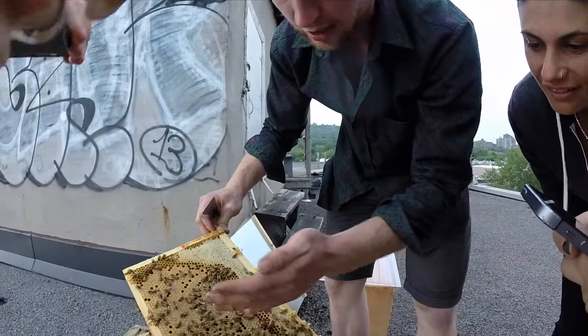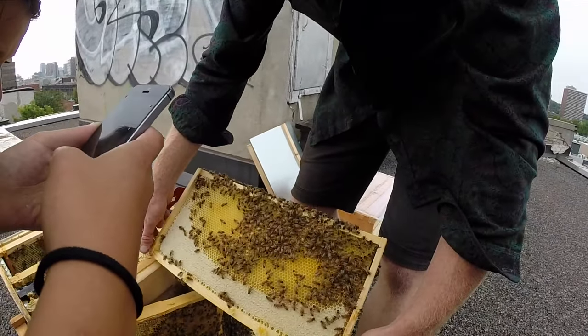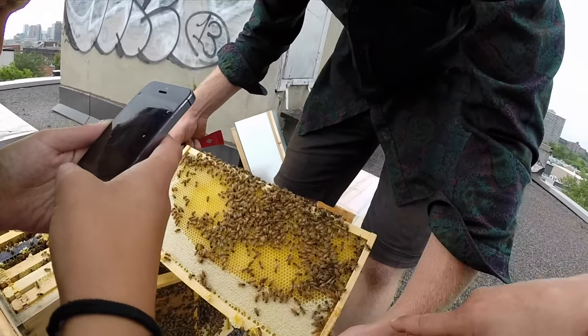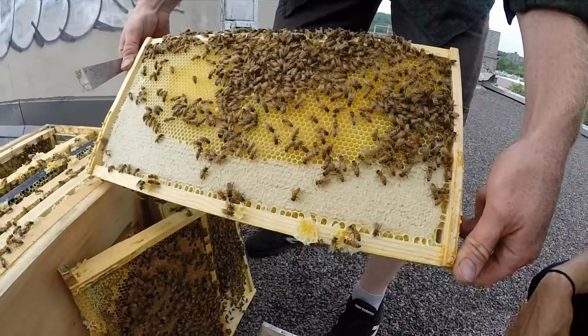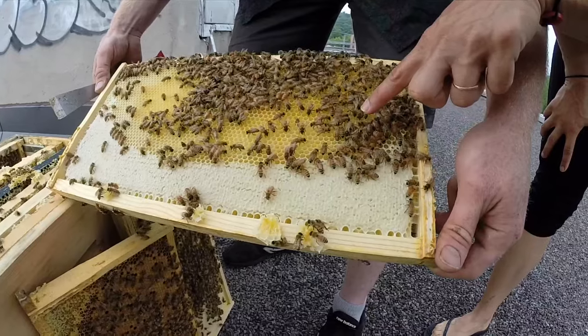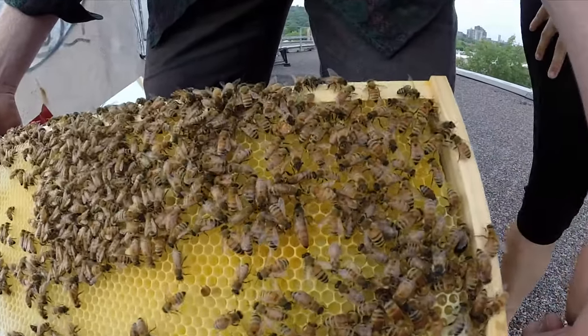They can't even sting you yet — they're still too young. No queen. These here? That's a drone — not the queen. Let me come around you. Oh, there she is! Yep. Oh, you didn't tell me she looks like a maggot. That's the queen bee.